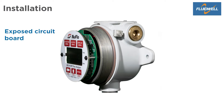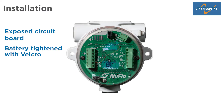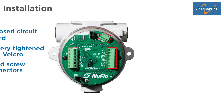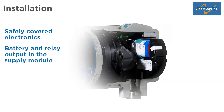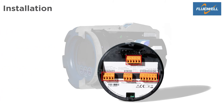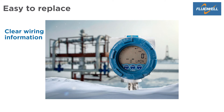When opened, the MC3 shows an exposed circuit board and a battery tightened with Velcro. The circuit board has fixed screw connectors for wiring the equipment. The E-Series has safely covered electronics. The battery and relay output are placed at the supply module. The cover label shows important wiring information and safety values. The E-Series has plug-in connectors for an easy installation. Thanks to the clear wiring information, the E-Series can easily replace the MC3 in the field.